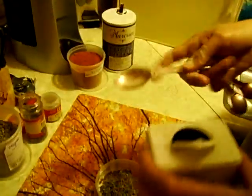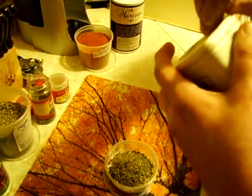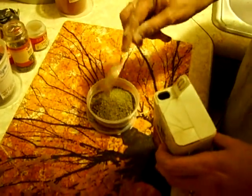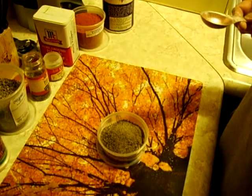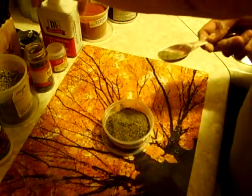A tablespoon of black pepper. It doesn't have to be exact — this is not chemistry class. Actually, I said half, didn't I? That's a half teaspoon. I put way too much pepper in — watch me take some back out.